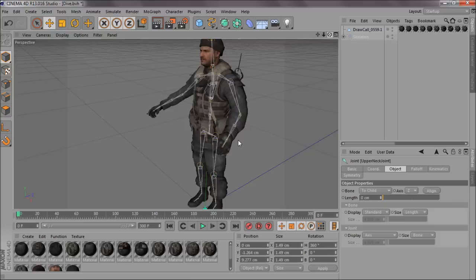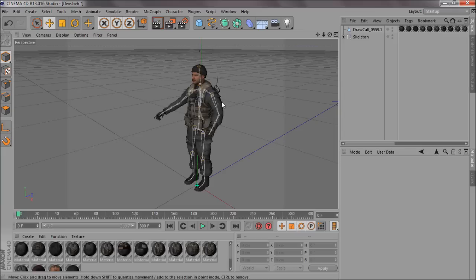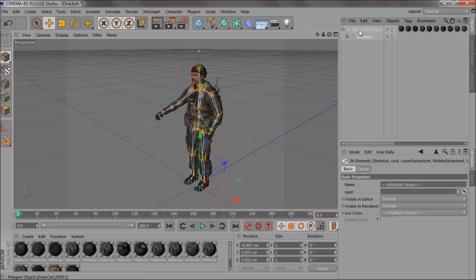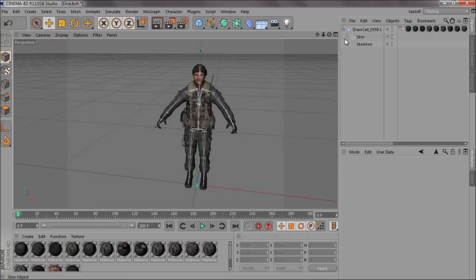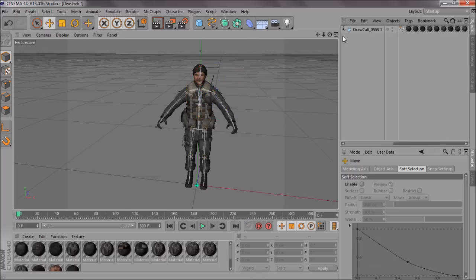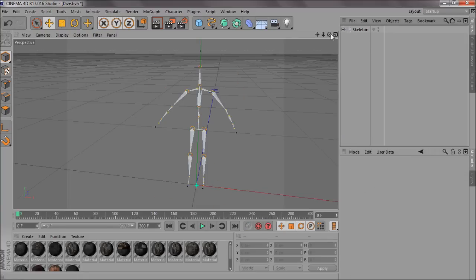Pretty easy — you've already got your skeleton adjusted. Select children on the skeleton, then hold Control and select the model/character, then Command+Bind. From there you can go on to do your weight painting. As you can see, the shoulder is now rigged. You'll sort that out and that's basically your easy rig done.